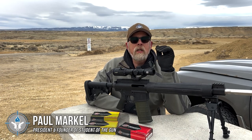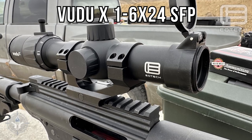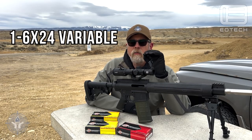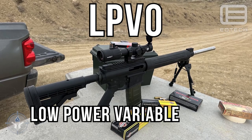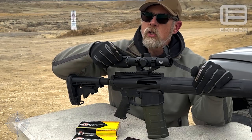All right folks, I'm out on the range and today on this rifle I have an EOTech Voodoo X-Ray scope. This is a variable power scope — it is a one-to-six variable, or as the kids like to call them, an LPVO: low power variable optic.